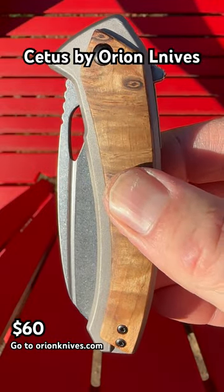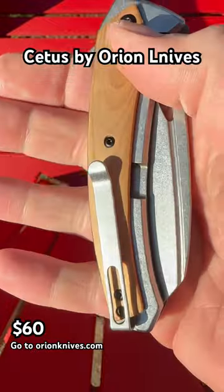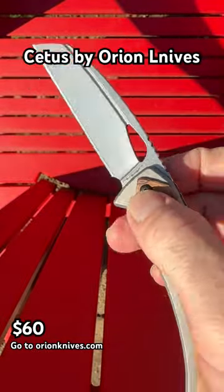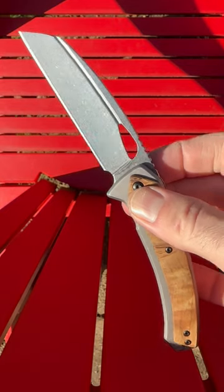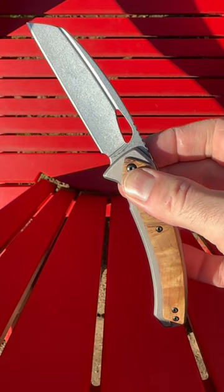The Cetus by Orion Knives with metal and wood scales and a deep carry pocket clip. This flipper deploys a 14C28N blade with a stonewash finish that is absolutely worth the small price tag.